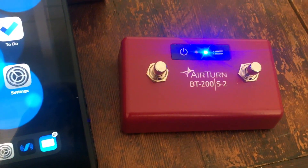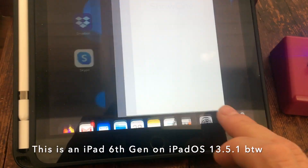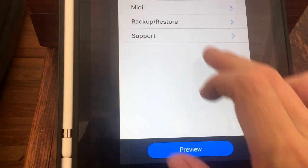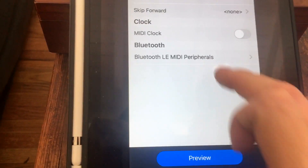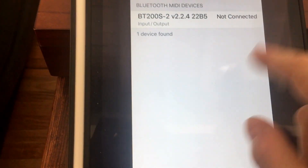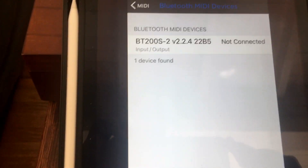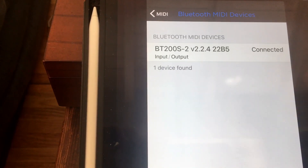Now with it looking for a pairing, go into Show One on the device you want to use it with. Go to Settings, go to MIDI, MIDI Bluetooth LE. You can see it's already detected — just tap Connect, and it's connected.